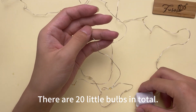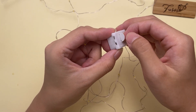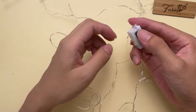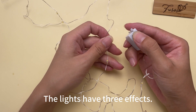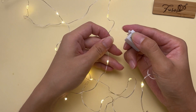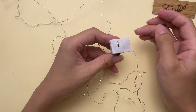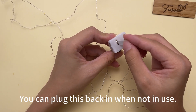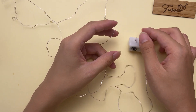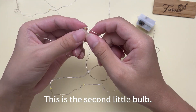There are two little bulbs in total. Let's take a look at this — take this out. Then press here; the lights have three effects. You can plug this back in when not in use.